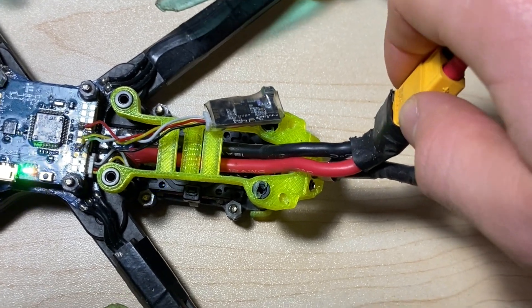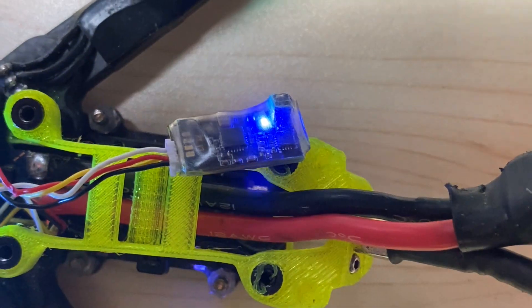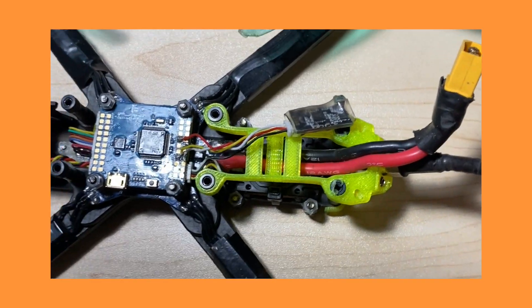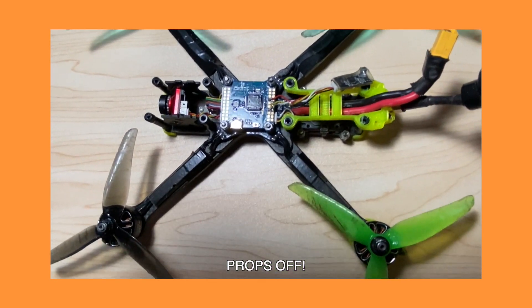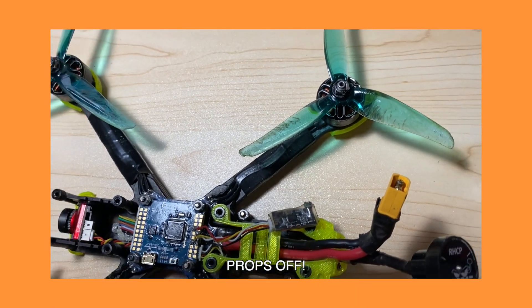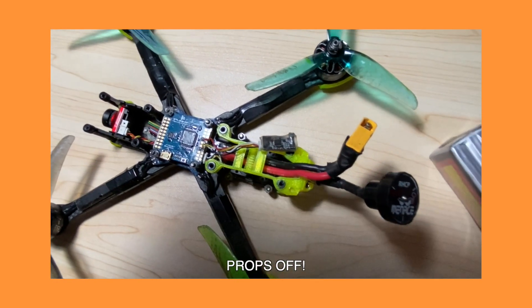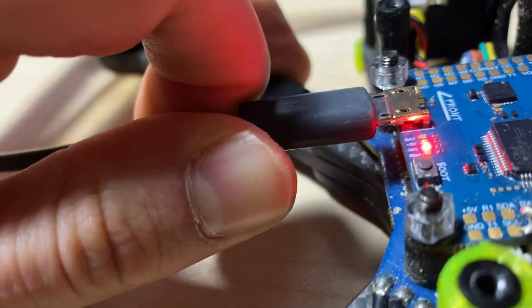Once you have it connected, plug in the battery and you should see a light — it might be solid or flashing, but you just want to see a light to confirm it's receiving power. Whenever you're working on your quad like this, take off the propellers, especially when plugging into Betaflight, because you never know if the motors could spin up — you could lose a finger or get seriously injured. It's not worth it.